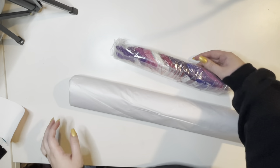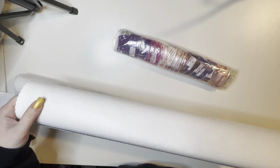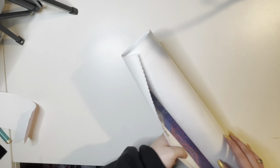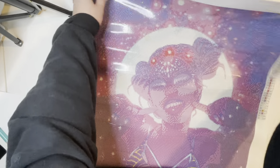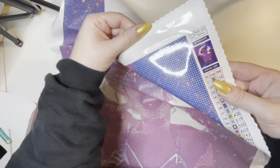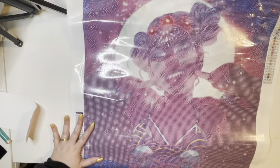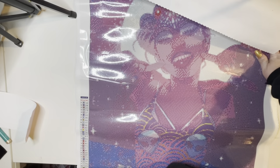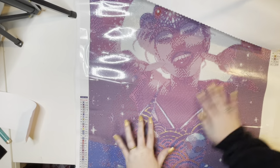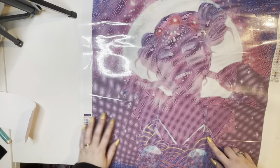We can see a sneak peek of the colors, and here — are you ready? Here we have Aquarius! Oh my gosh, she is stunning. This is what she will look like when she is done — absolutely gorgeous. This one has 32 colors; we're getting quite a bit of pinks, purples, and blues.